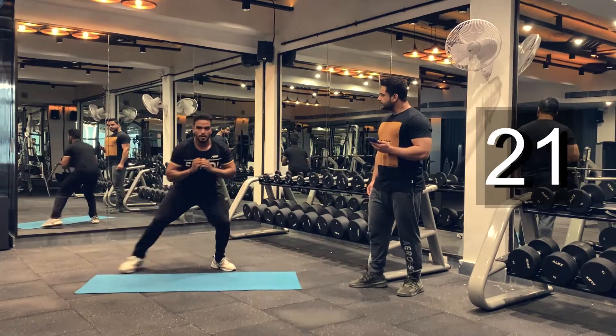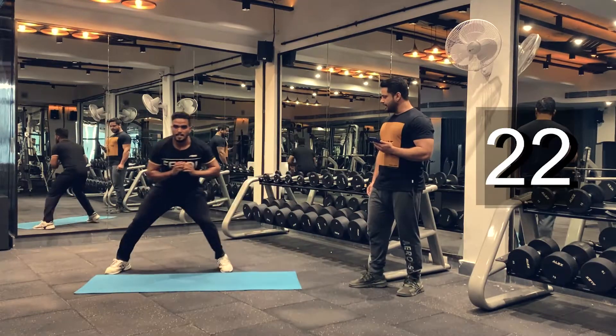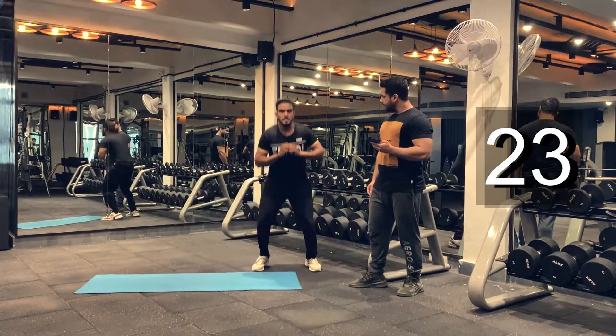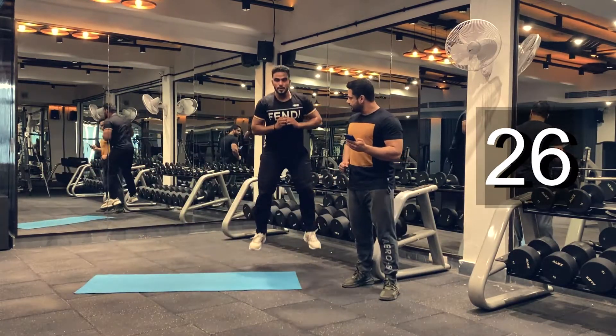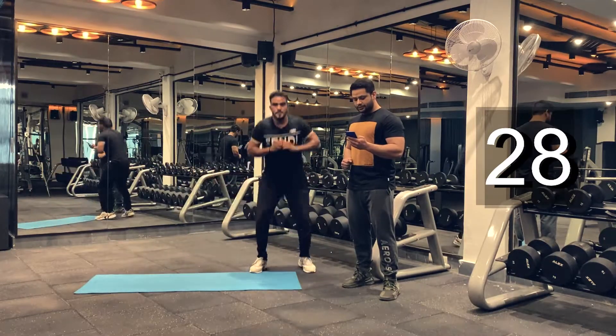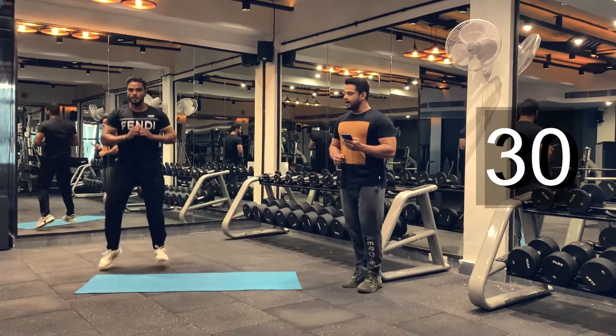Another 10 seconds. Don't give up just yet. Keep pushing through guys. Five more seconds. Get as many reps as possible. And we are done.